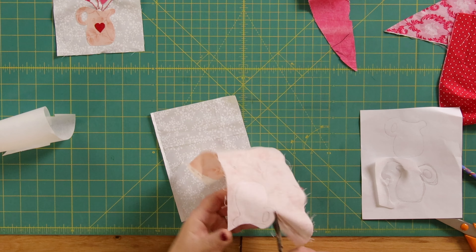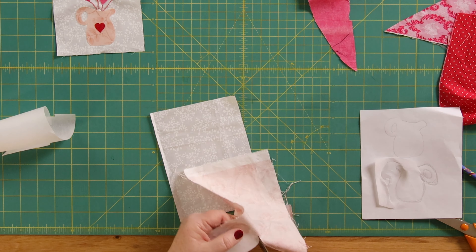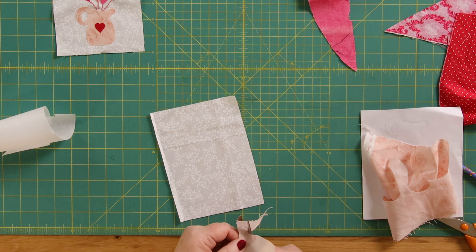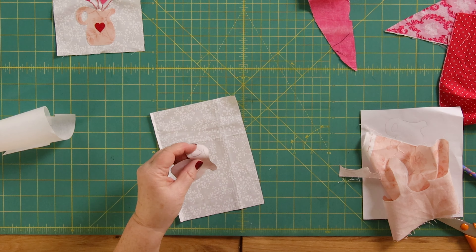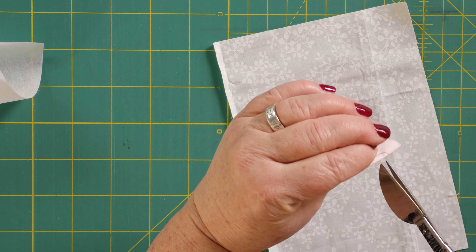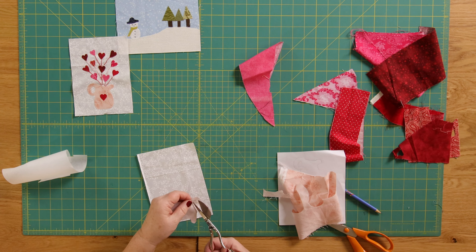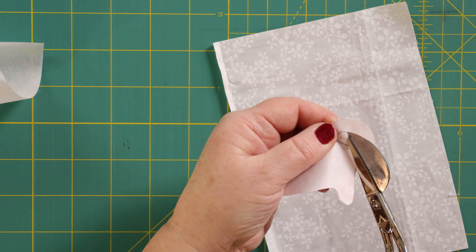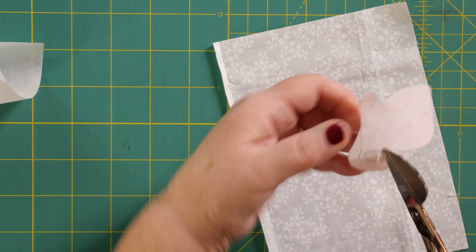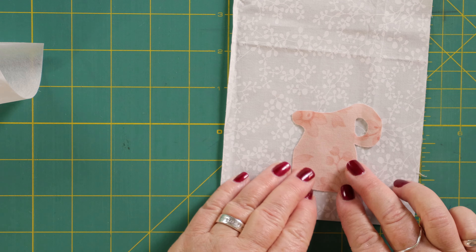As I say, you don't have to be a great drawer for this. To cut the handle — the hole in the handle — I'm just going to fold it, snip the end there, and then carefully poke the scissors in and snip very carefully around the inside of the handle. And that's our jug.